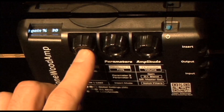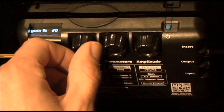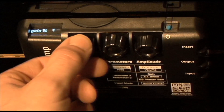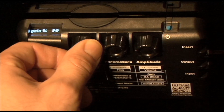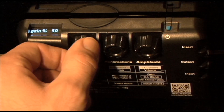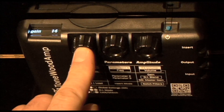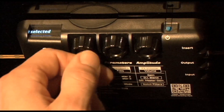Once you see this, click the effects knob to select and change the master gain amount. Select a value between 10% and 100% on the master gain that makes the halfway point on your guitar just enough for the Tonewood's effect to be heard comfortably. Click the effects knob again to confirm your selection.